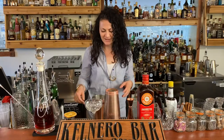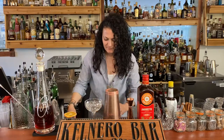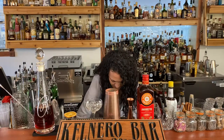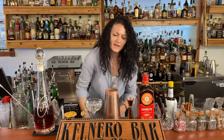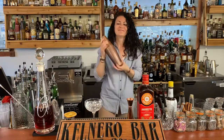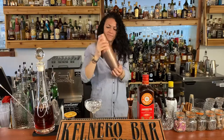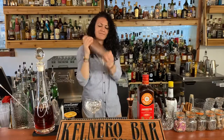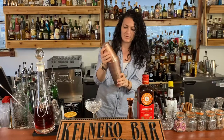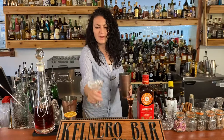So we're gonna add some ice and shake it up — cool it down. All righty, dump out the ice.